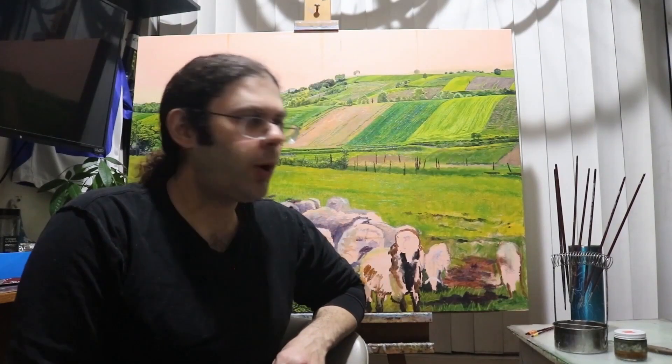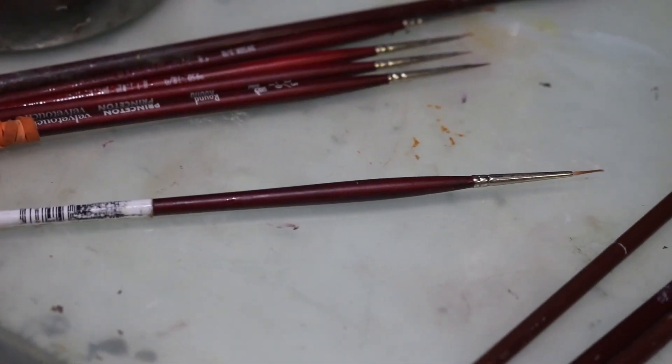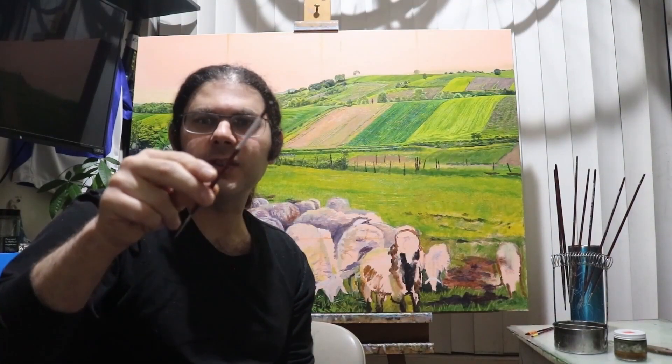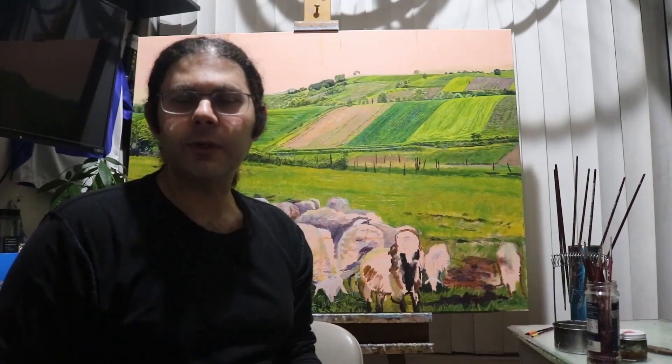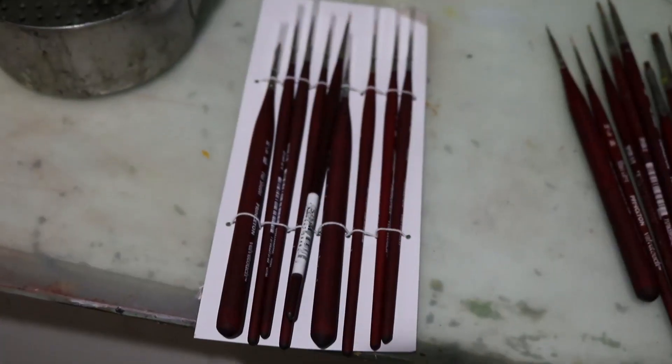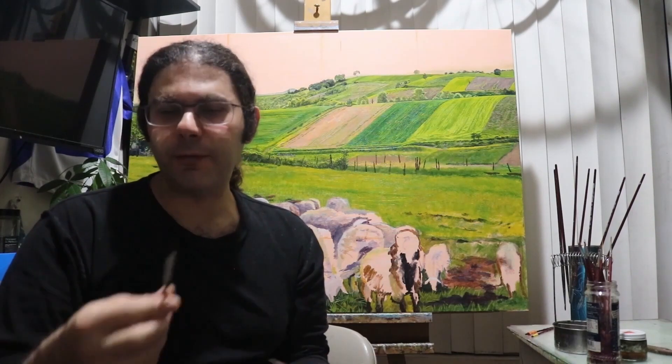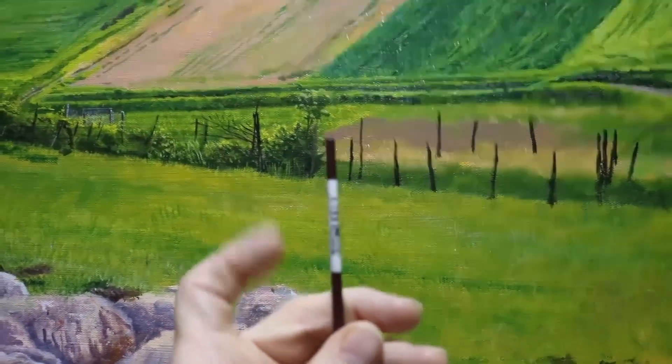A long time ago I bought a paintbrush I used quite frequently — it was a 10-0 liner, and to this day I still have it. It was a Princeton Velvet Touch paintbrush. I'm not sponsored by them, but I do like their brushes. At the time, it was the only one I had and it had a UPC sticker on it which I never took off. When I ordered more, they didn't have that sticker, but when I needed the 10-0 liner for things like grass or hair, it was easy to identify thanks to that sticker.